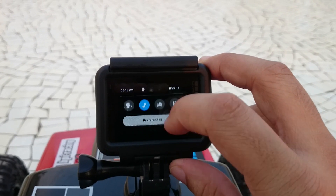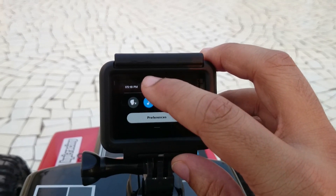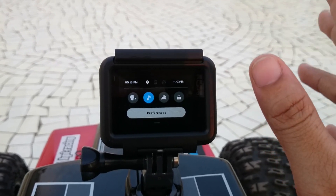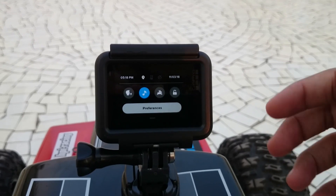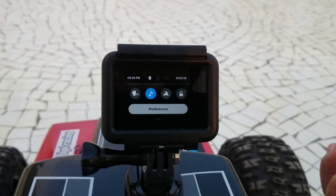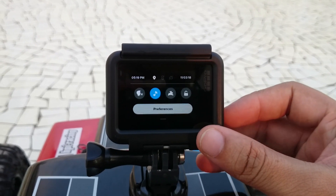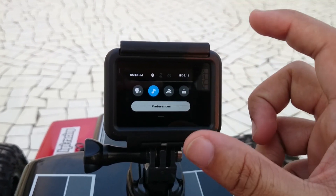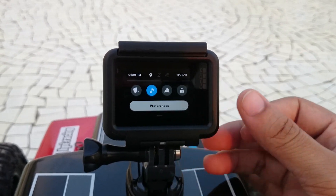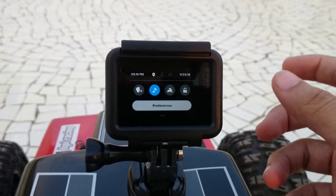Once you're done with that, go to your preferences again and make sure that the location icon over here is solid white. Usually it will take around 15 to 30 seconds or even a minute to establish the GPS signal and turn solid white — otherwise it will be transparent. You have to make sure that it is solid white, because once it is solid white it indicates that the GPS signal has been established.